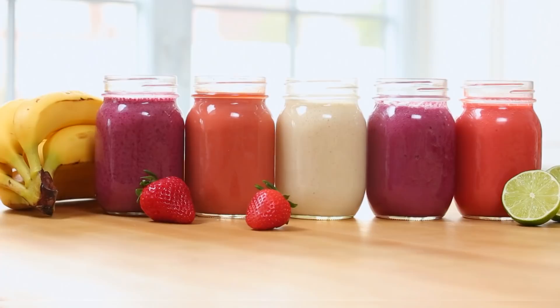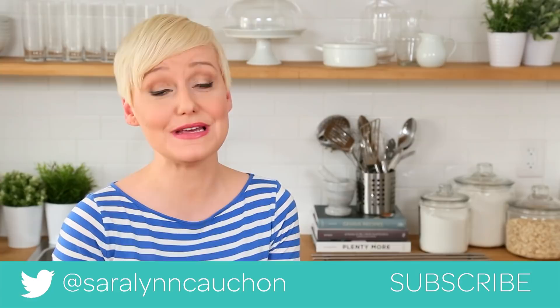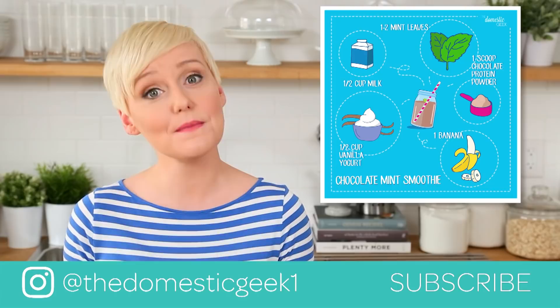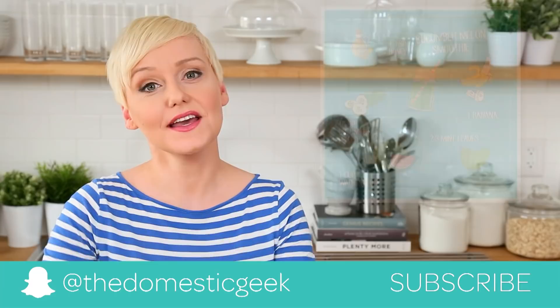My loves, I really hope you will give these tasty smoothie recipes a try, and if you do be sure to tweet me, Instagram me, or Snapchat me a photo because I love seeing your blender creations. Keep in mind I have just launched a new 30 days of smoothies campaign on my Instagram, so be sure to follow me there at The Domestic Geek One. And finally, if you haven't already be sure to subscribe because there is lots more smoothie deliciousness where this came from.